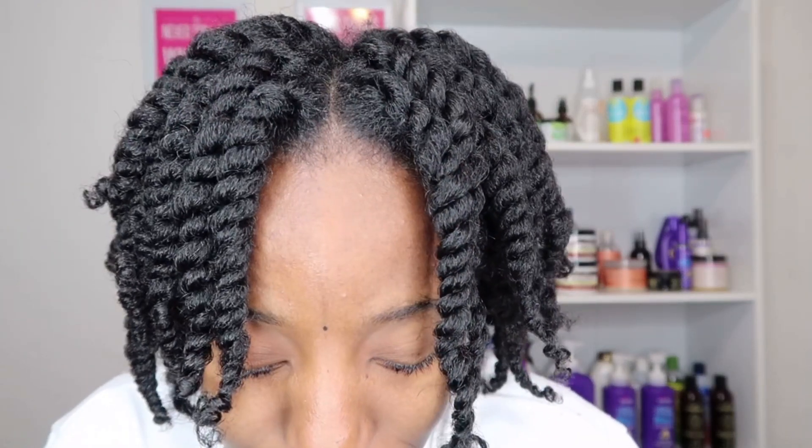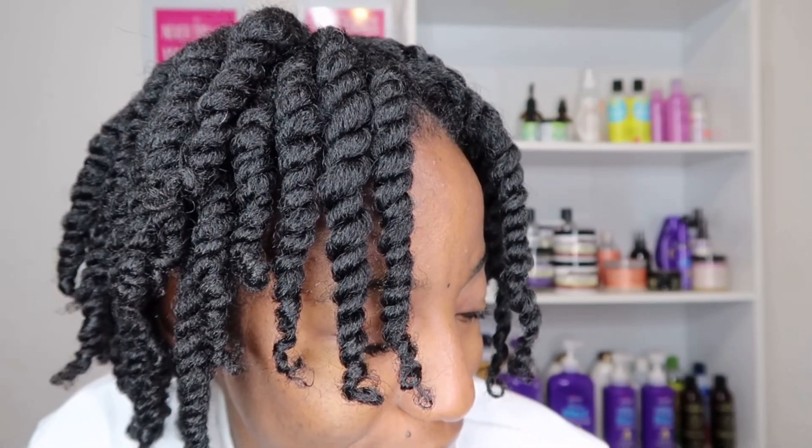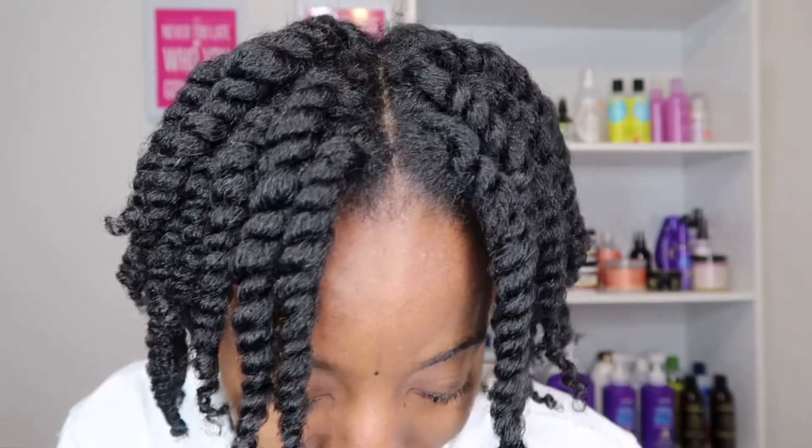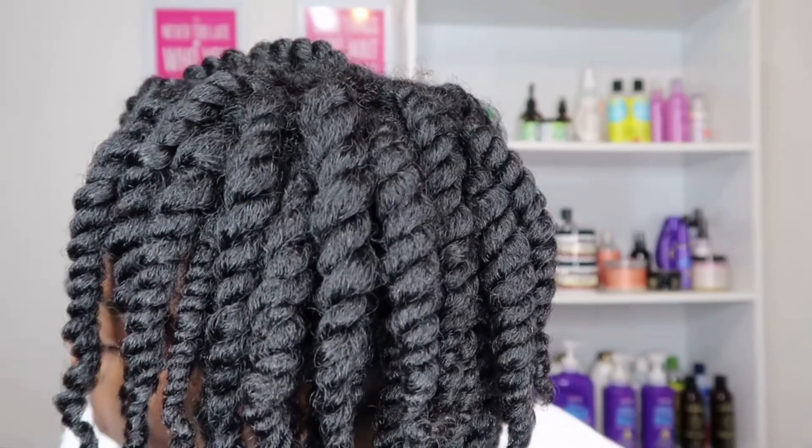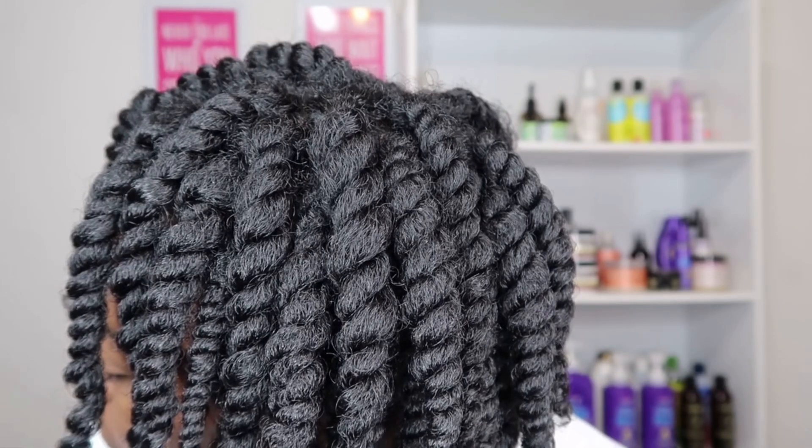This is the final look — this is exactly how I got my juicy twist out by using this product to do these juicy twists. I hope this was helpful for you guys!